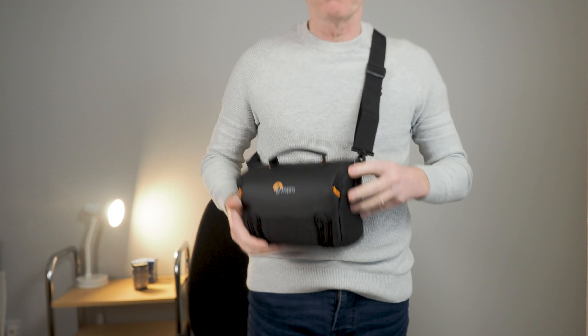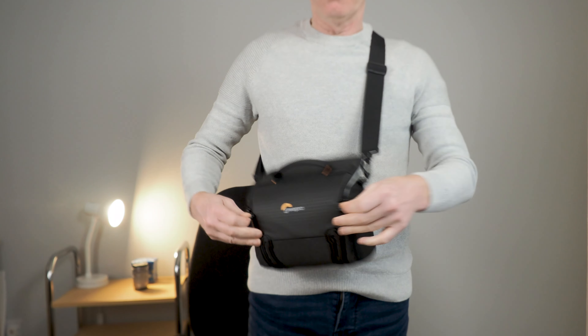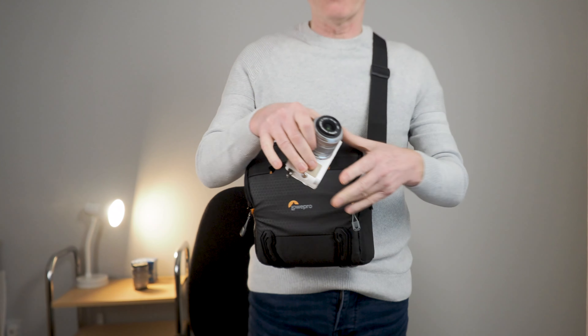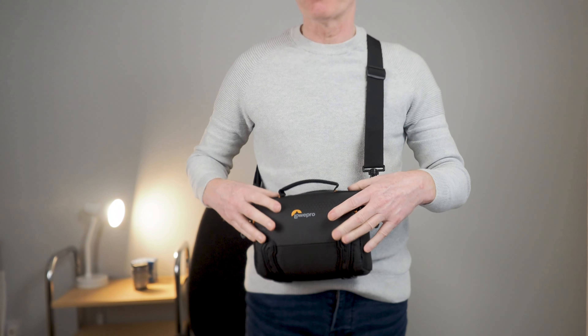Having a shoulder strap enables you to hold the bag on your shoulder, and you can unzip the two zips like this, open the flap up, and just reach in and get out your camera really easily and put it back in your bag right in front of you. It really works well — it's perfect.